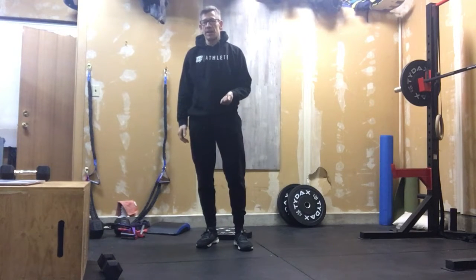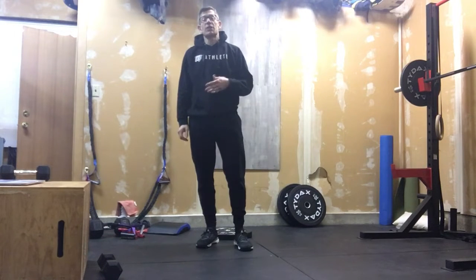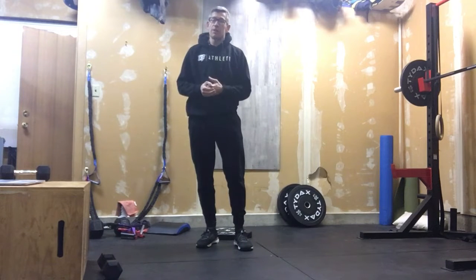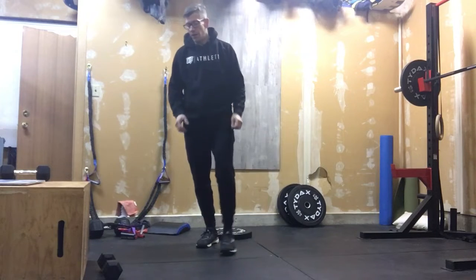We're gonna take your breath away if you're not careful how you work your way through thrusters. So let's be smart about that because thrusters challenge arms. Actually we can do a thruster in a way that saves our arms more too.